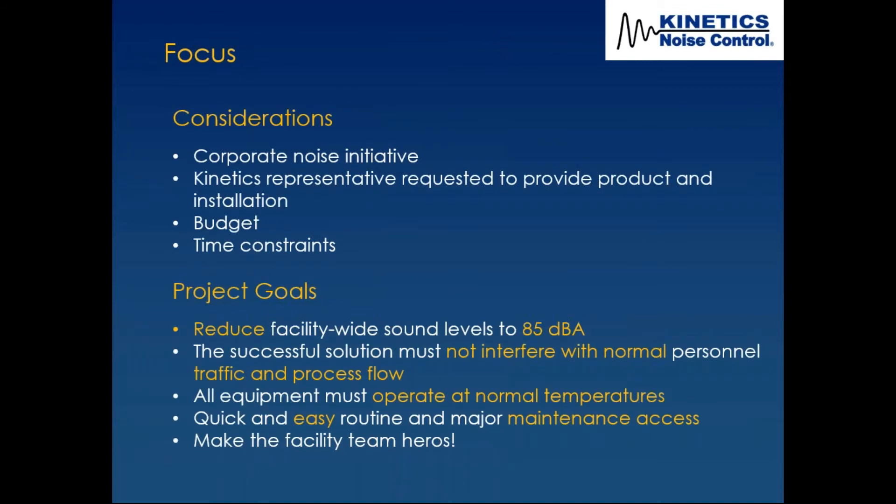When that team came together, we knew there was a corporate noise initiative — they wanted to get out of PPE and into engineered controls. What was different in this project was the client actually wanted the representative to install the product as well, which is something we usually don't get into. There's always a budget and time constraints — they had certain shutdown times during which the solution could be installed.